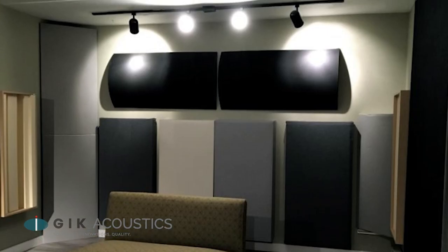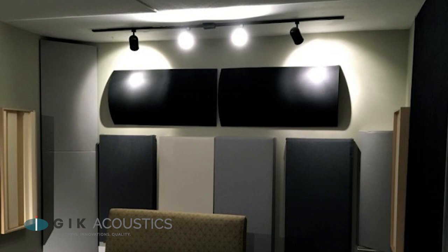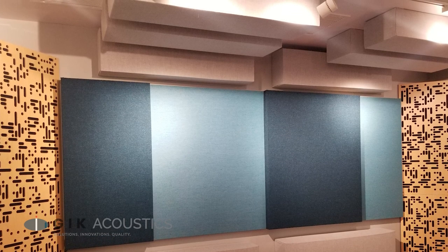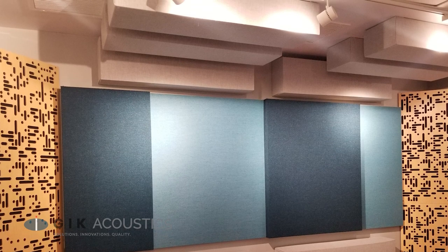Depending on what your goals for a room are, the back wall can be an area that adds a lot of character to a room. It's usually the source of a lot of unwanted peaks and nulls, so we always recommend that people treat their back wall with thick broadband absorbers, such as the 244, soffit, or monster bass trap. You can also try experimenting with a tuned bass trap, such as the Scopus.